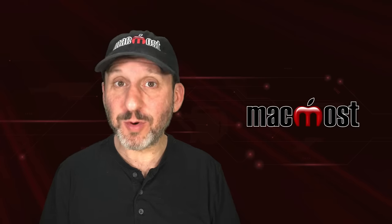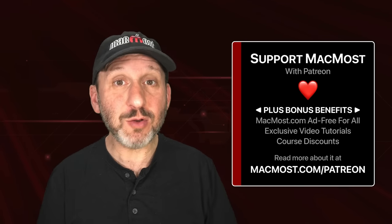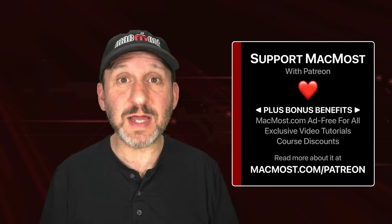MacMost is brought to you thanks to a great group of more than 1000 supporters. Go to MacMost.com/Patreon where you can read more about the Patreon campaign, join us, and get exclusive content and course discounts.